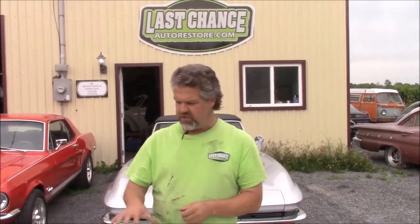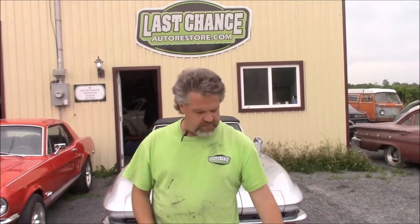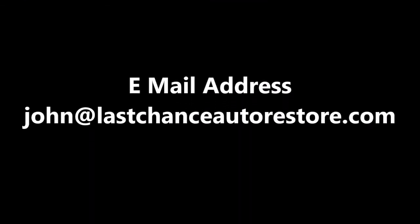So just a brief update — we have the hood, tailgate, hubcaps, and decal for the 1950 Ford F-47, similar to the F-1 truck in the US. I thank you for watching. I'm John from LastChanceAutoRestore.com. See you guys next time.